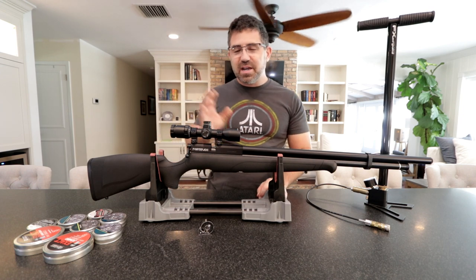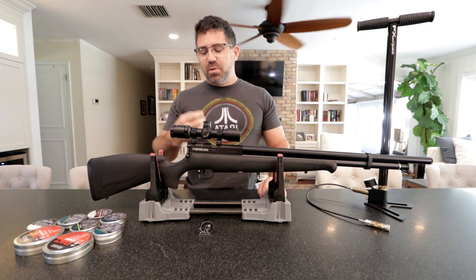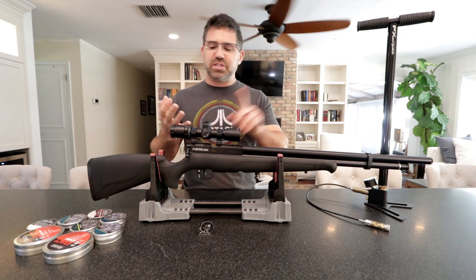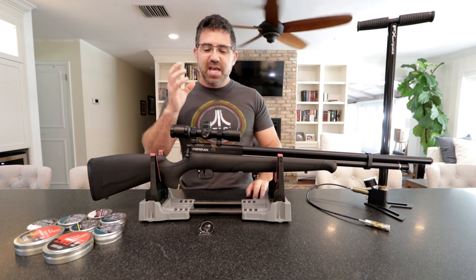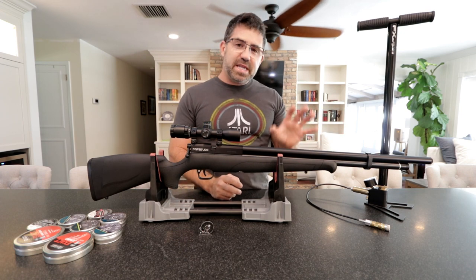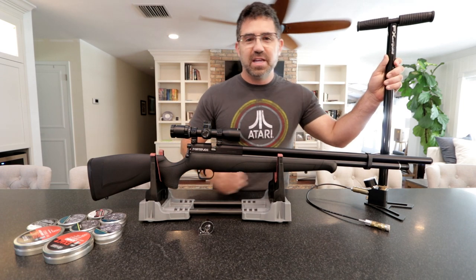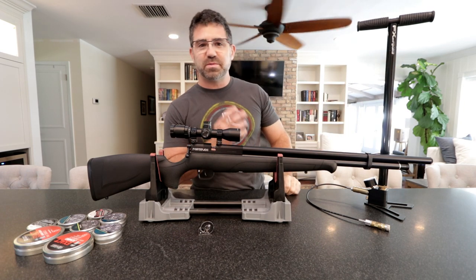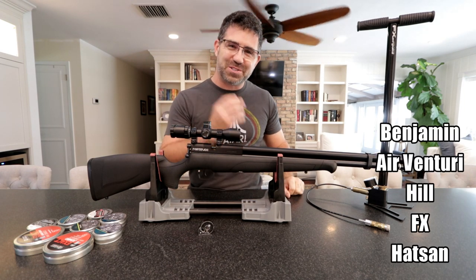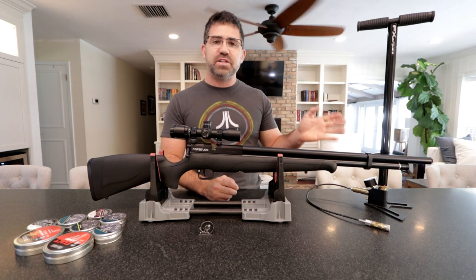The cherry on top is that the concept behind the Fortitude is to get new airgunners in without them having to spend or invest a large amount of money in compressors, SCBA tanks, and that sort of thing. It's been designed to perform at a high level and to be filled with a hand pump. These are available from several different companies — this one here happens to be from FX Airguns. They typically run between $150 and $250.